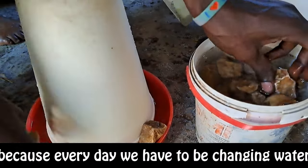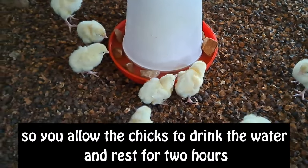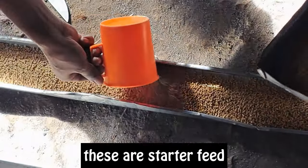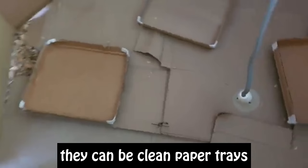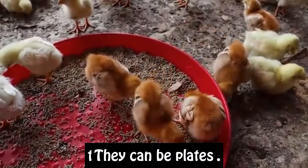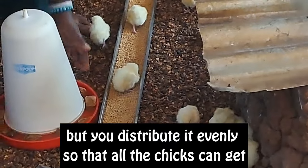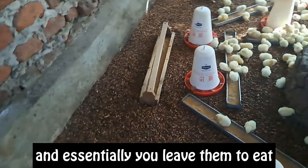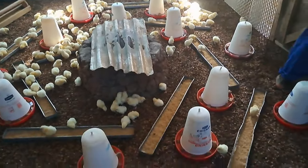You allow the chicks to drink the water and rest for two hours. After those two hours, you then introduce feeds. The feeds you are introducing are starter feeds. You put them on flat surfaces — they can be clean paper, trays, or plates. Distribute the feed evenly so that all the chicks can get access to it. Allow them to eat, and that is already day one done.